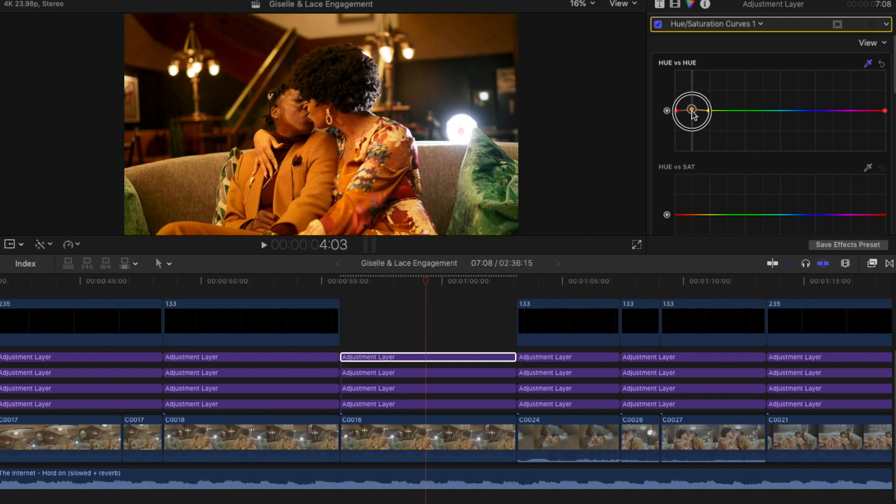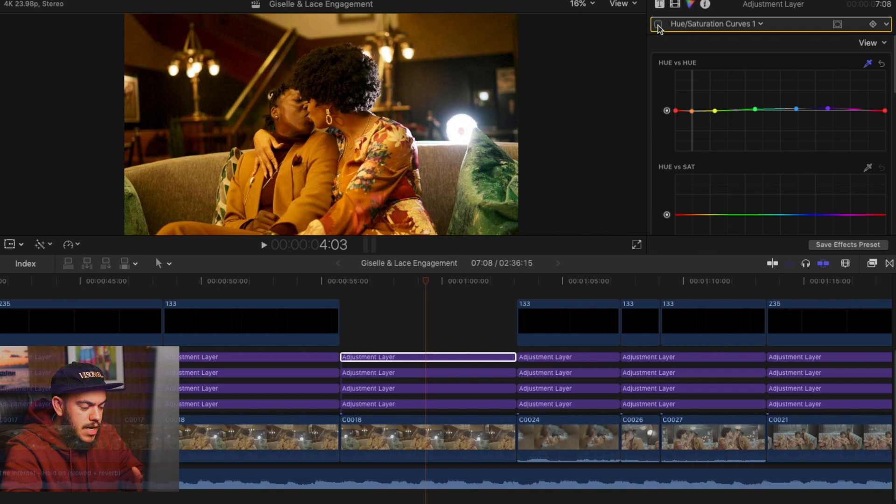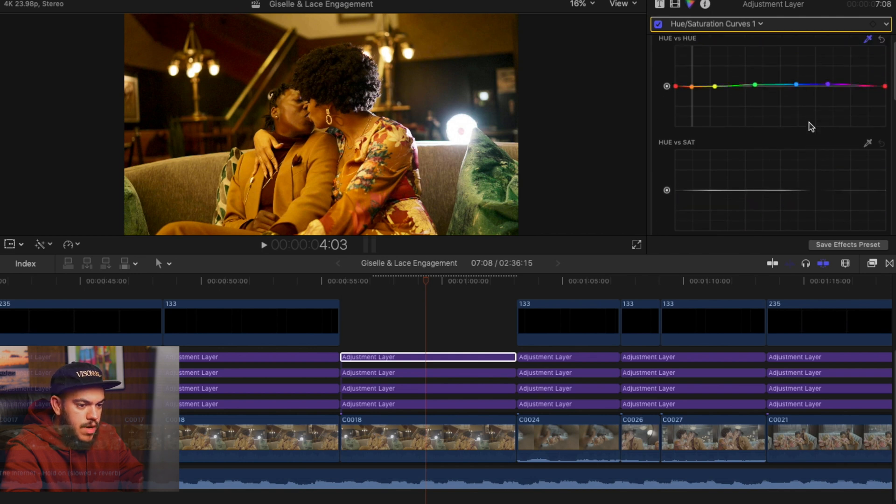If I go up, it makes it really orange; if I drag it down, it makes it really green. It looked pretty good to begin with, but I'm just going to drag it a little bit down and punch in a little to keep an eye on this. We can drag another point here up and down to see how it affects the green in the image. So now her skin isn't super red-orange — we've just balanced it a little bit. That looks pretty good.